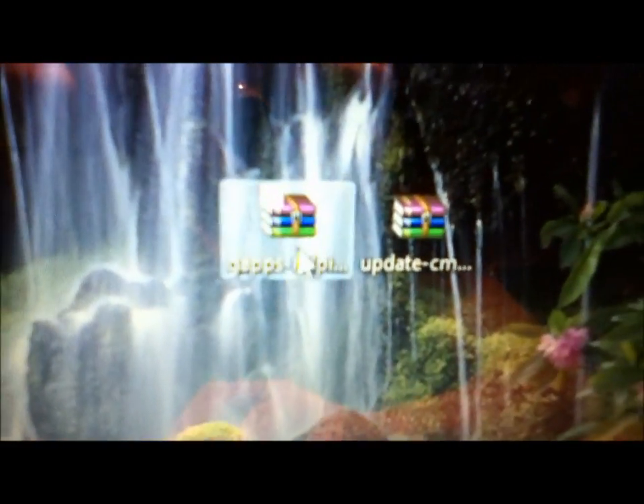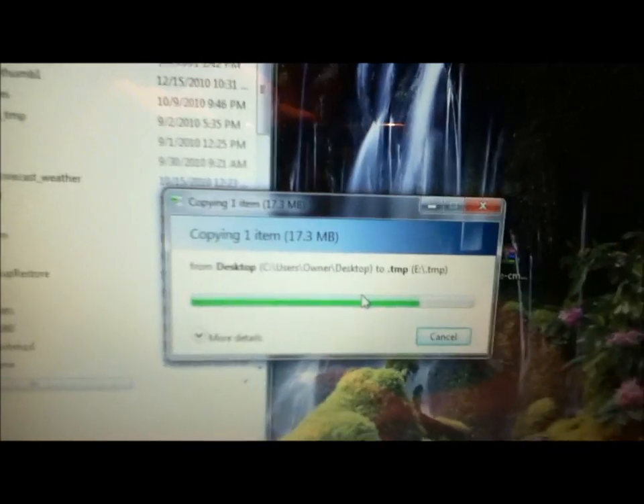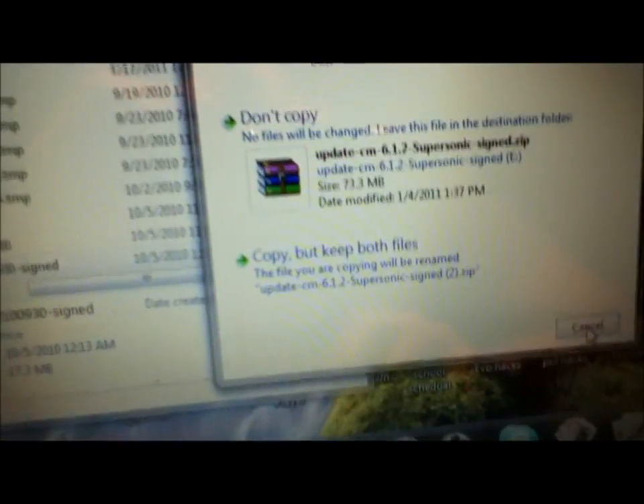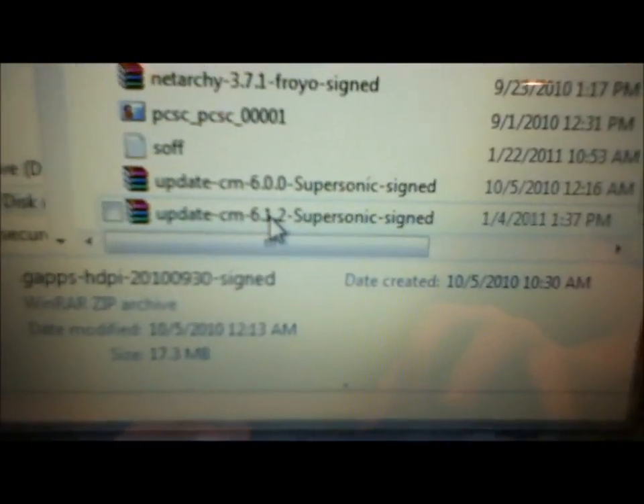All you're going to need to do is transfer both of the two files you downloaded — the GAPS HDPI, put that on your phone, just drag it over and it'll copy over there. And then UpdateCM 6.1.2 — drag that over to your SD card as well. Make sure both UpdateCM 6.1.2 and GAPS HDPI are on there — those are the only two things you're going to need.